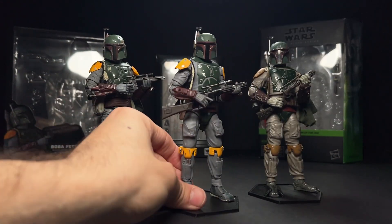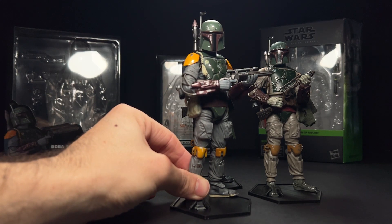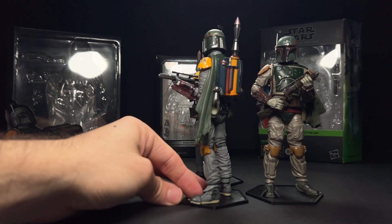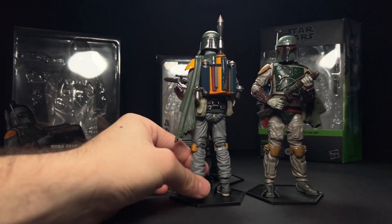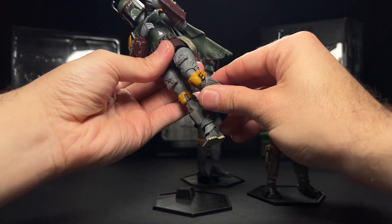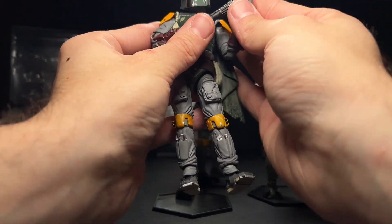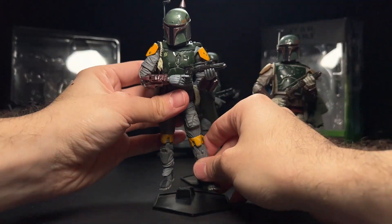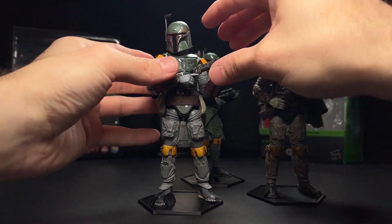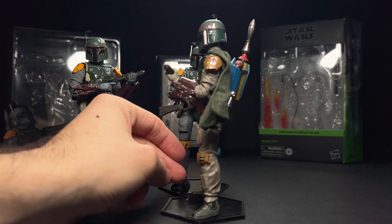The guns on the Mafex and Figuarts are very hard plastic — they feel like they would snap if you bent them the wrong way — whereas the Black Series one just kind of bends, and you can see it's even bent a little bit. The Black Series has a softer, rubbery plastic where you feel like you can warp it a little. This one has really good articulation and I like how hidden it is — done really expertly. Nice range of motion on the elbow too. His legs do look a little skinny; the Black Series one looks better scaled on the lower half, with a nice baggy look.